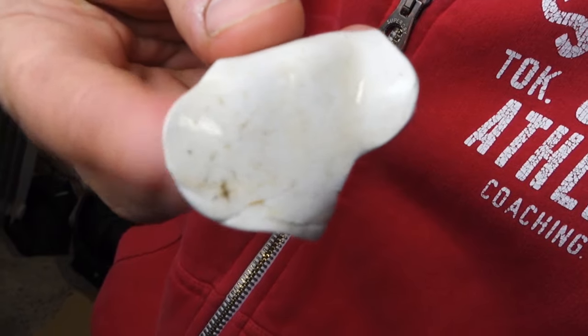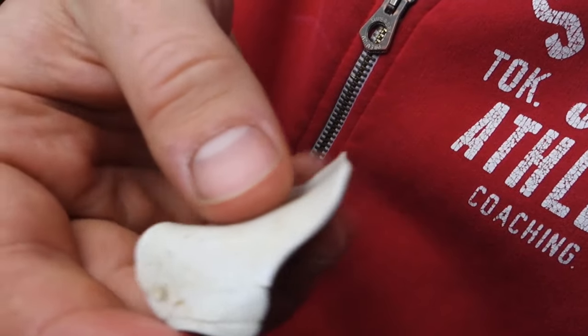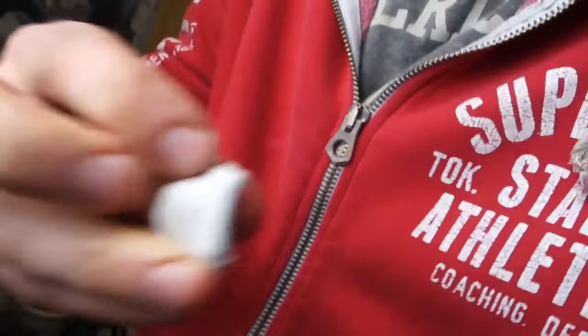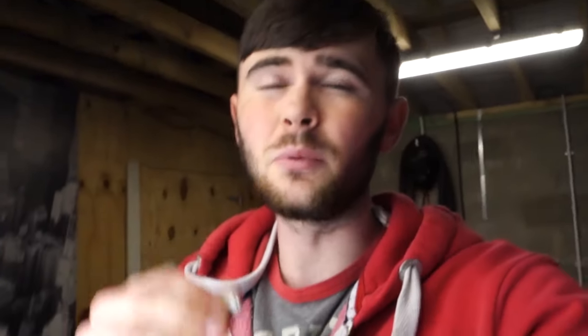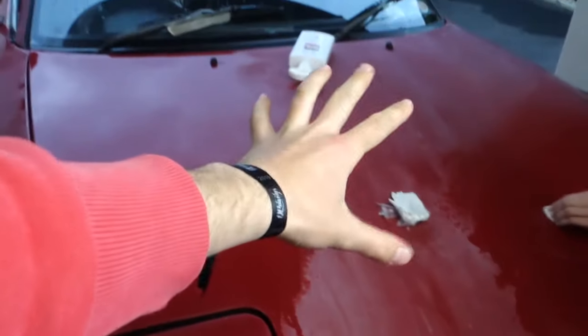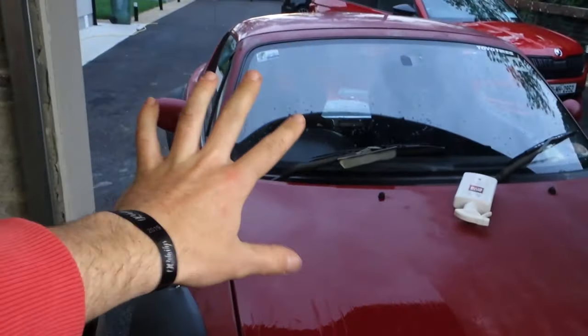You can see the contaminants — like oil and stuff — that it's starting to pick up. I just fold it over each time, working it into itself to get a clean surface at the front each time. Once it's been used for a while I'll grab a new piece and keep going. I have a bit of the bonnet done now. There are two of us here working, so I'd say it'll take about an hour to do the whole car.